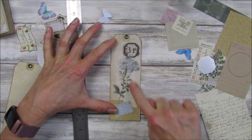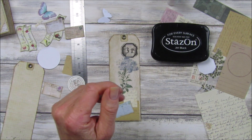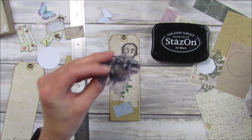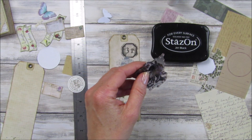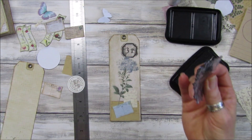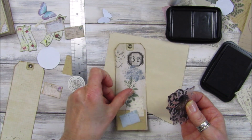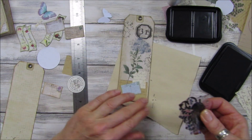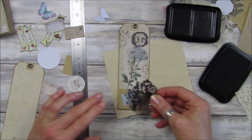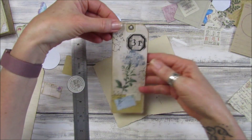I think you could probably stamp on this as well. Where are my stamps? I've got some little background stamps here. Let's just have this little one. I'm going to use this — let me put this down so I don't stamp all over my desk. There we go — oh that looks good, doesn't it! I do like that — it just adds an extra little bit to it. Doesn't that look nice!